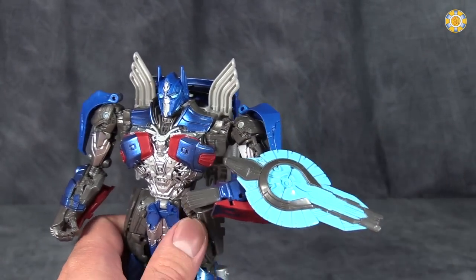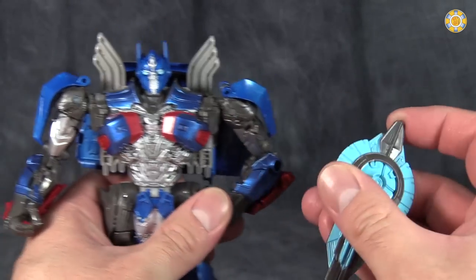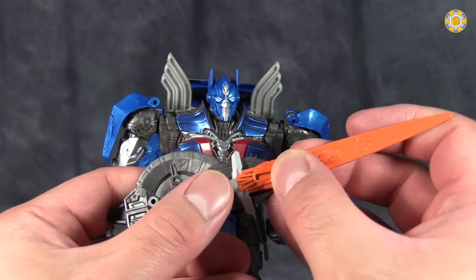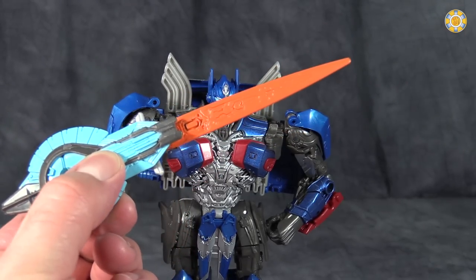The shield is powder blue and silver and fits on his arms and looks okay. It's kind of a less detailed version of the shield that we got last movie. Unfortunately, the sword and the shield do not combine this time. I really wish they did, because that would make for a sweet buckler sword weapon.